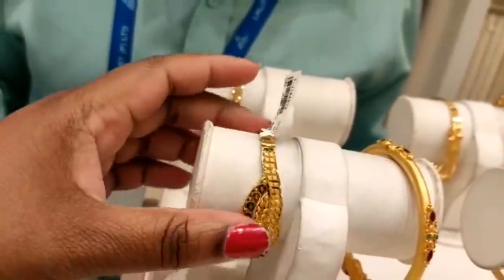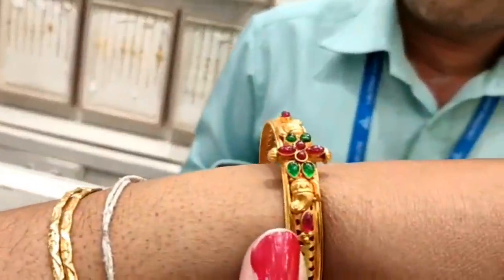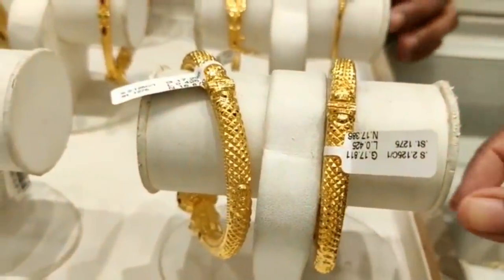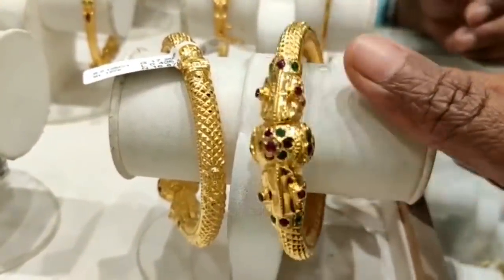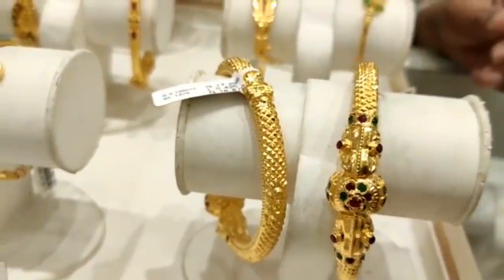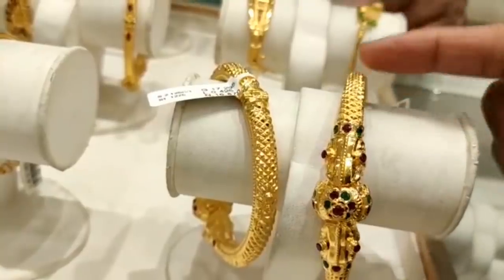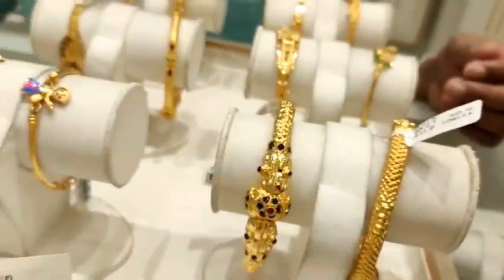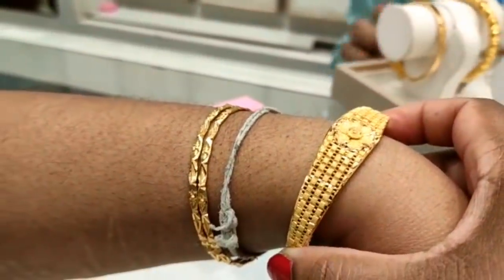It is a calcathara design. It has two millimeters — this is plain gold. It has a small camp stone. This is 15 grams of weight. This is a little weightless, but it needs to have a little weight. This is 22 grams.